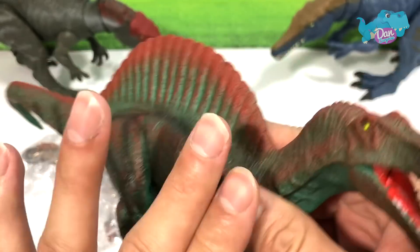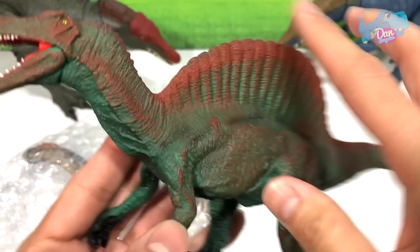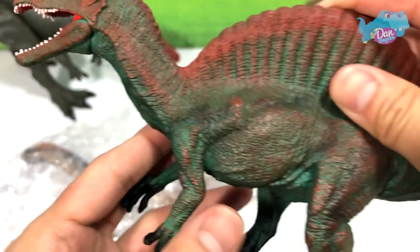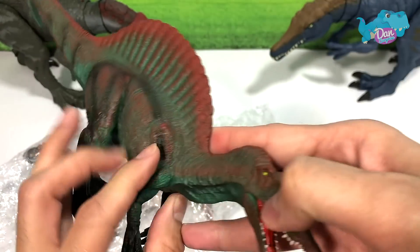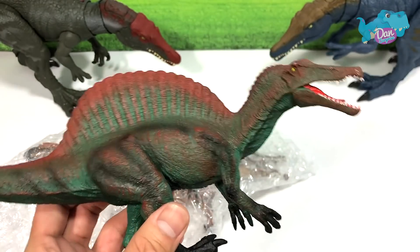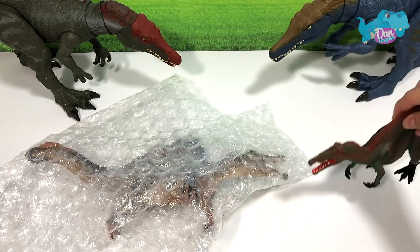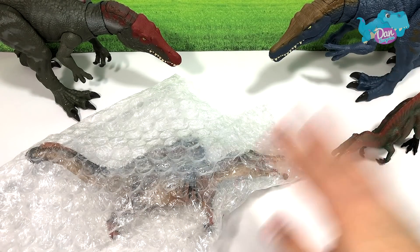It has a very nice shiny sheen across its body, it has a movable jaw. Very nicely detailed. I love this figure. This is really well done from Mojo — a huge improvement from its previous Spinosaurus.